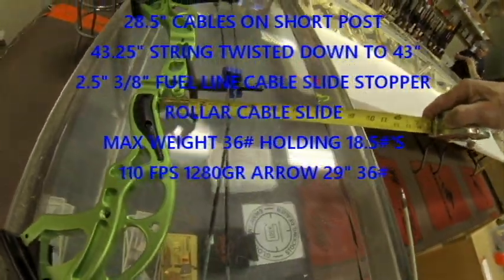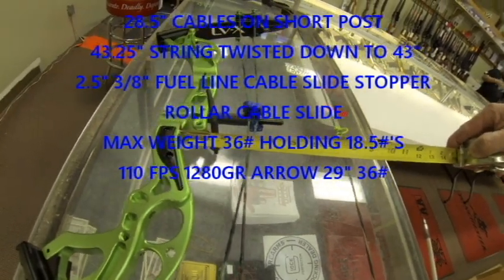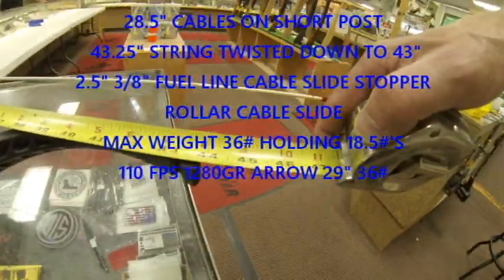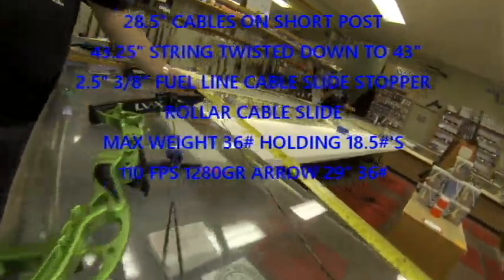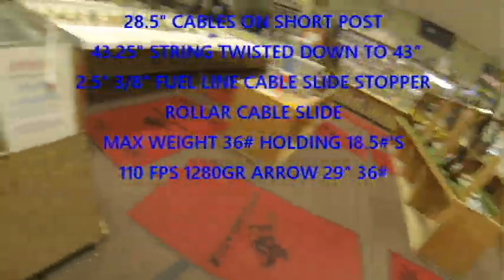So the brace height right now is about 7 3/8 inches. It is now just under 44 inches tip to tip, so about a 6 3/8 inch brace with a 44-inch tip-to-tip length.